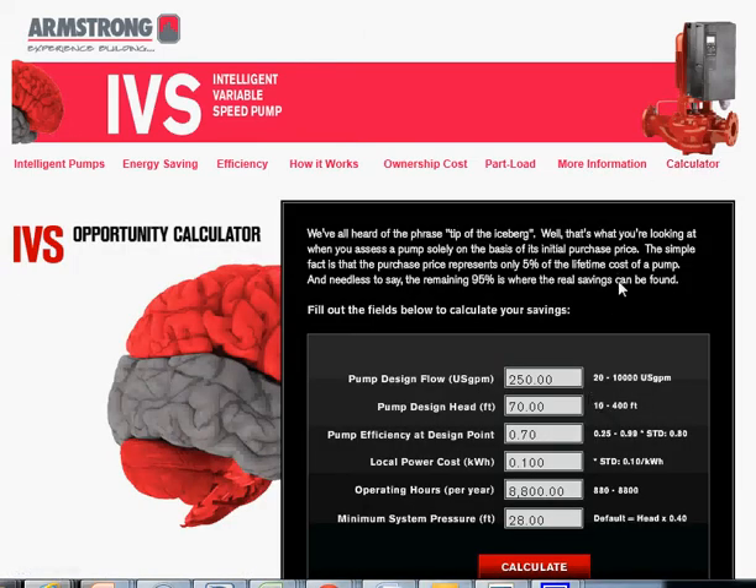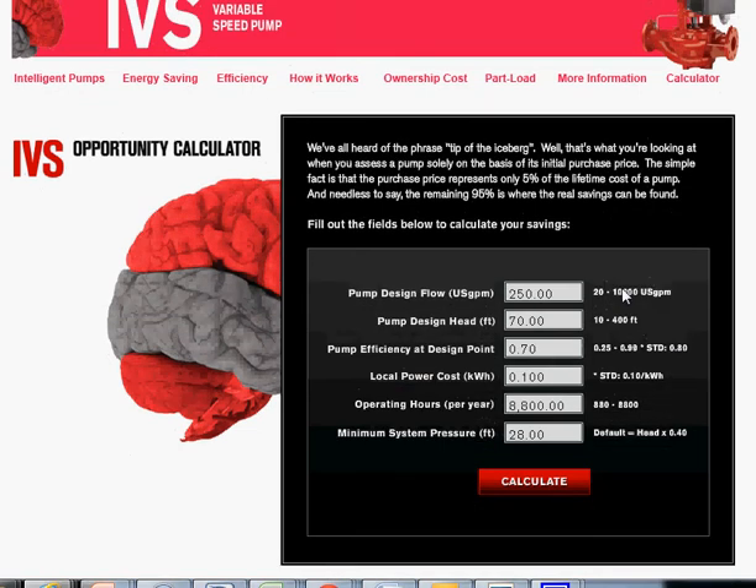The calculator uses live data input. For illustration, we're going to input some data. I'm using the Tab key to move between fields — you can also point and click. I'll leave the pump efficiency at the design point, noting that's at 0.70. The local power cost is going to be 10 cents per kilowatt hour.